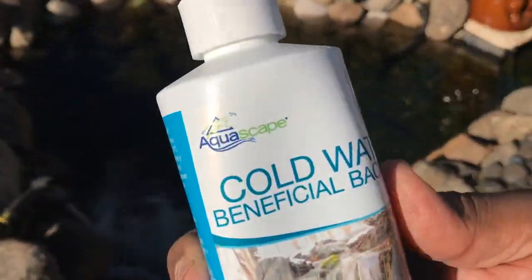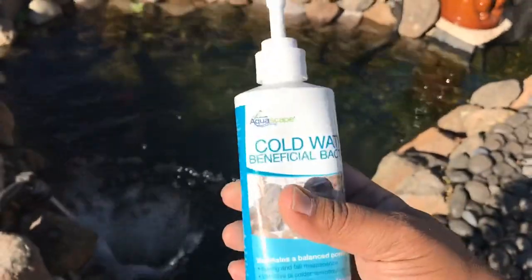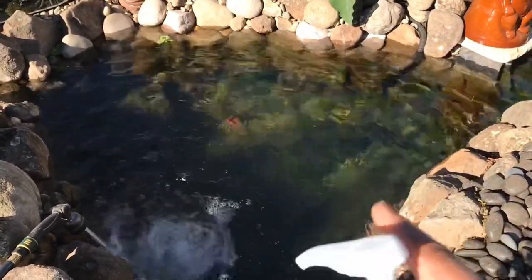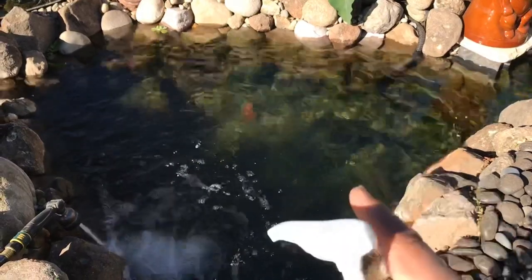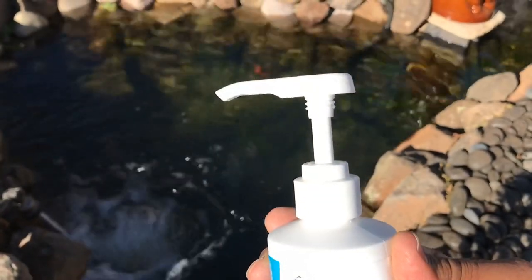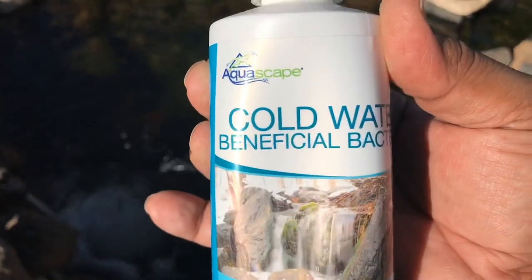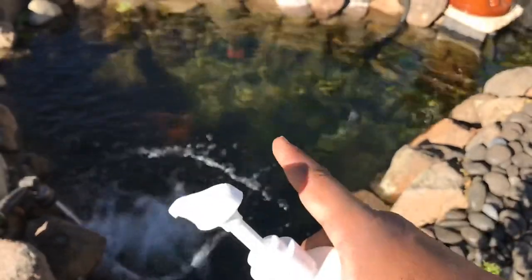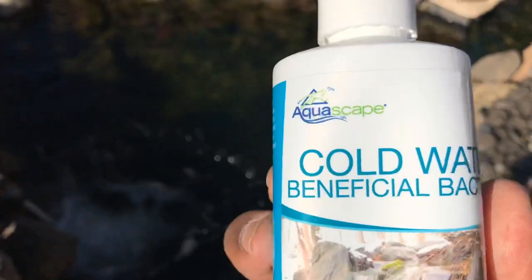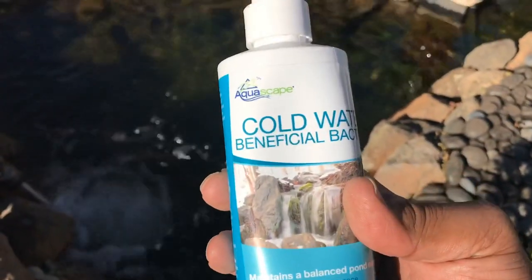Speaking of beneficial bacteria, let me show you another secret potion I add to Tiki Falls. By Aquascape, it is called Cold Water Beneficial Bacteria. You add this to your pond when your water temperature is under 50 degrees. The temperature in Tiki Falls right now is about 40 degrees, high 30s. We're going to pump in about four pumps — each pump is equivalent to 100 gallons, making it easy to measure. This cold water beneficial bacteria will survive and keep your pond healthy during winter. If you live in cold regions, get yourself some — you won't be disappointed.